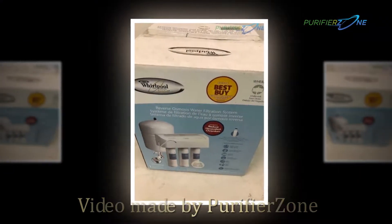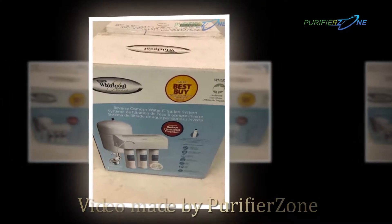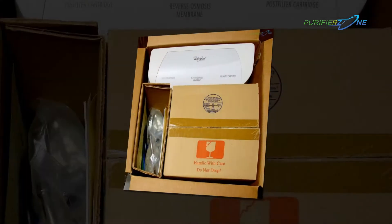Hi, we're PurifierZone.com and we are here to share with you guys a review of the Whirlpool WHER25 Reverse Osmosis.